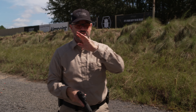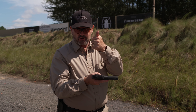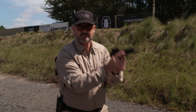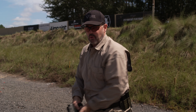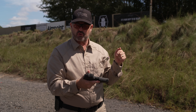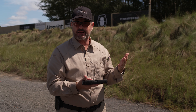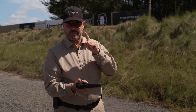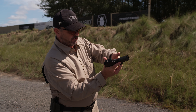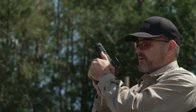To review: the beginner grip is the revolver grip, fist on top of fist. You need that grip in your bag of tricks because if you're shooting a revolver or a Browning Hi-Power, the thumbs-forward grip is going to be a problem.